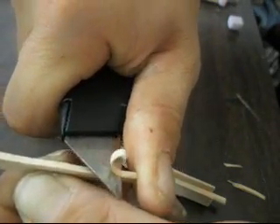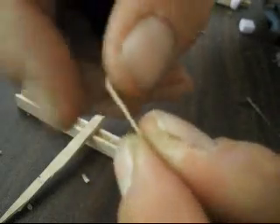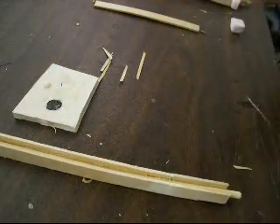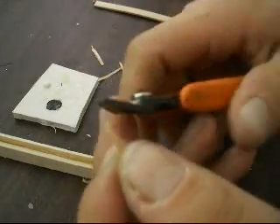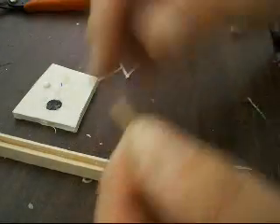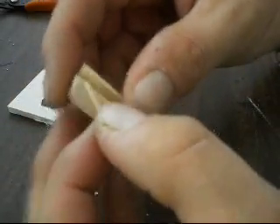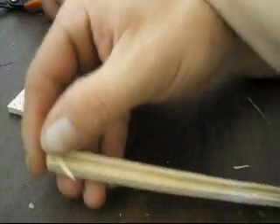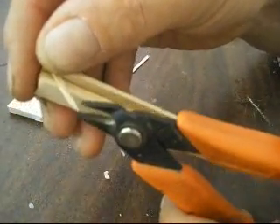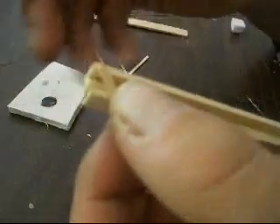It'll go sideways on you or whatever, but there we go. Now we got our piece that we want. You're probably thinking, did you measure all of this? No. What I did was place it where I want it, then go a little bit up. And there's your first piece.